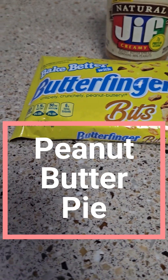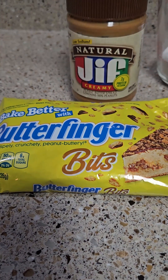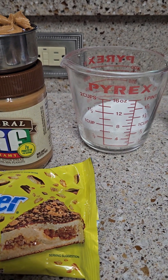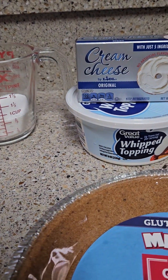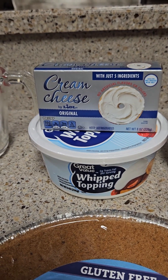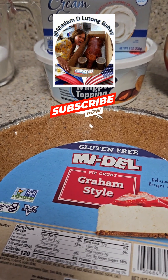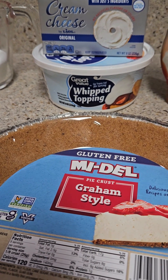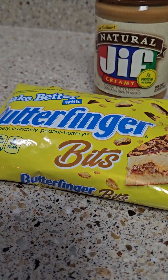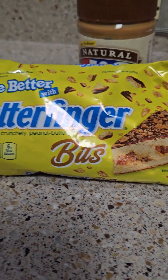Hi guys, today I'm making peanut butter pie using natural deep creamy peanut butter. I have here 1½ cup of peanut butter, ⅔ cup of sugar, 8 ounce of whipped cream, and 8 ounce of cream cheese. I'm gonna use some of that sundae syrup, and of course I'm using a graham crust for the pie. And the Butterfinger — I'm gonna use it for the topping, along with that caramel. It's gonna be yummy!